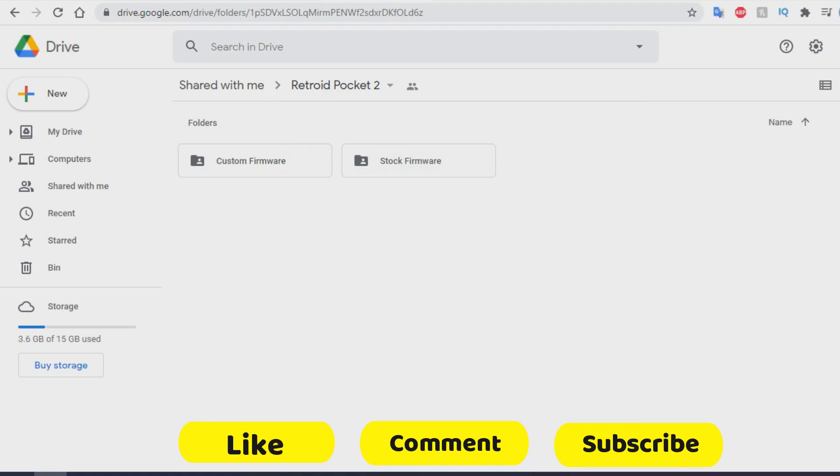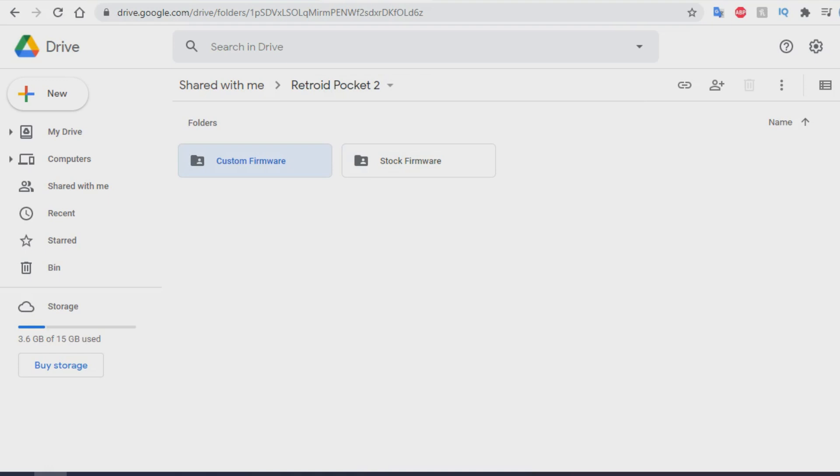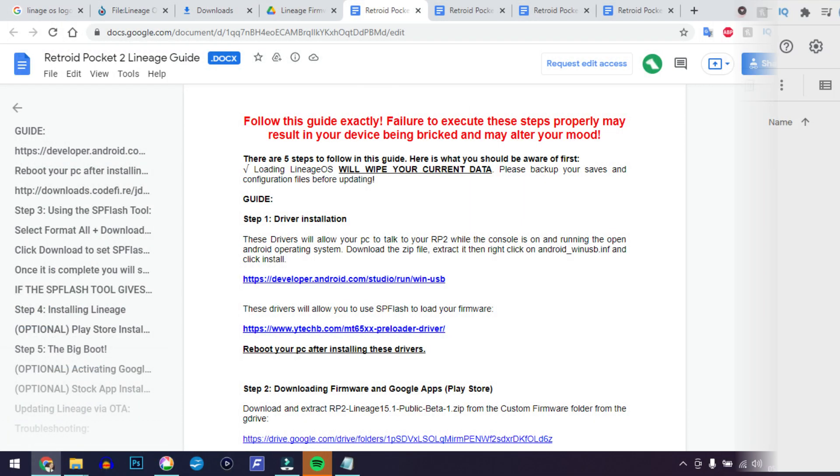This process is a little different from the previous update. First, head to the link provided in the description below and download both the custom firmware and the stock firmware. They're fairly large files and server downloads can be slow — it took me around 40 minutes, so be patient. Within the custom firmware folder, head into the lineage firmware folder and you'll see a text document with two links: one for a USB driver and one for a pre-loaded driver.